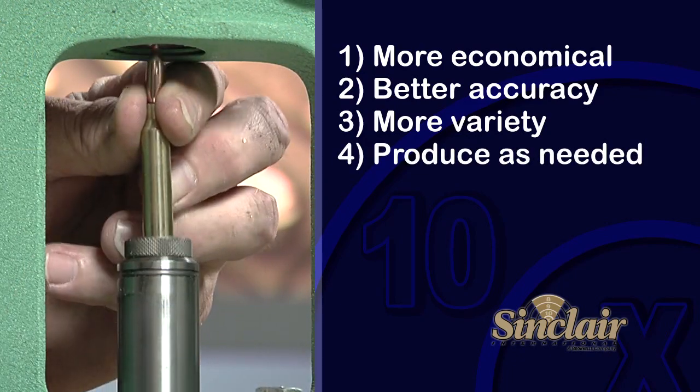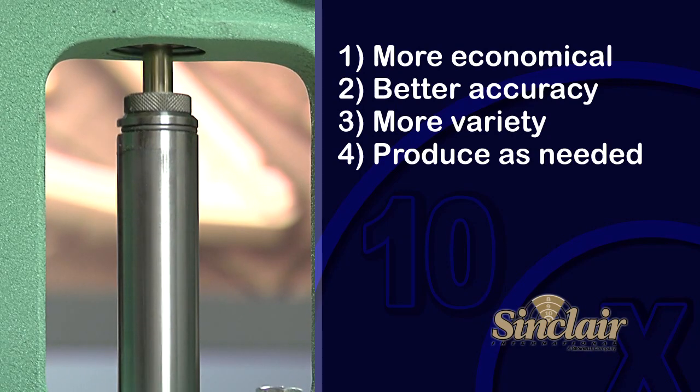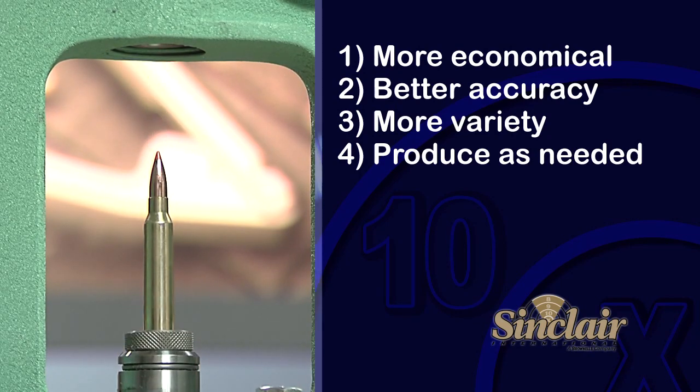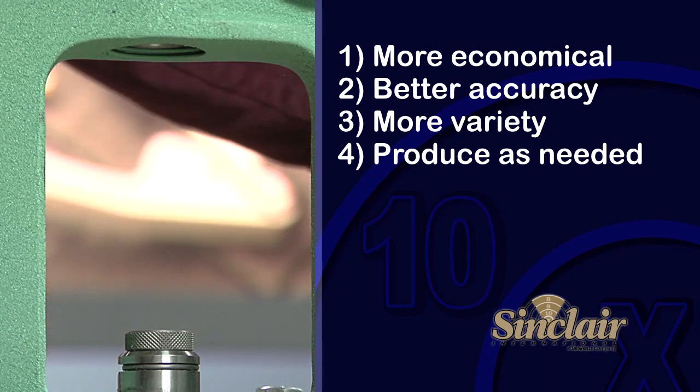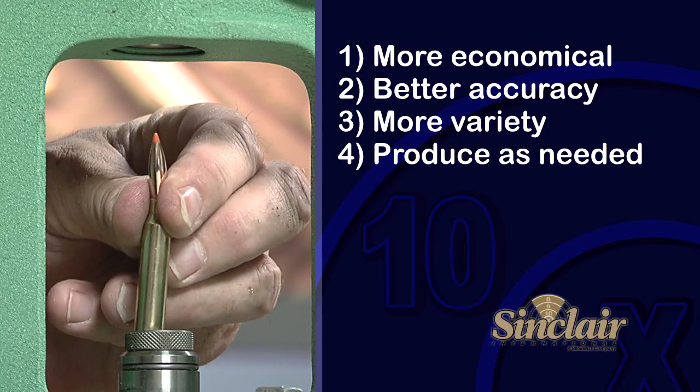Fourth, reloaders can produce ammunition as needed and not have to worry about the supply of ammunition on the store shelf. As long as you have the correct brass, powder, primers, and bullets, you can produce 20 rounds for a groundhog hunt or produce 100 rounds for a fun day at the range.